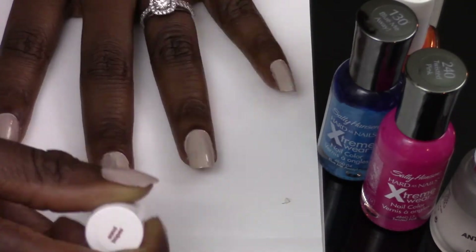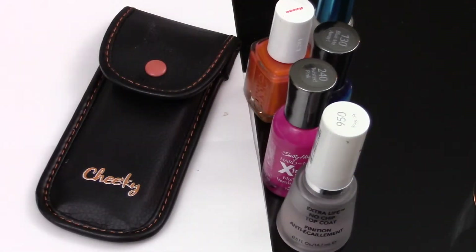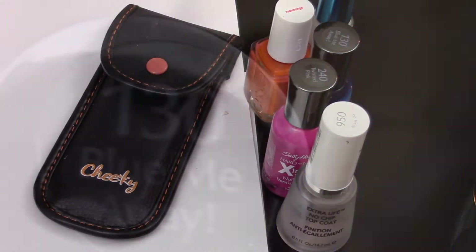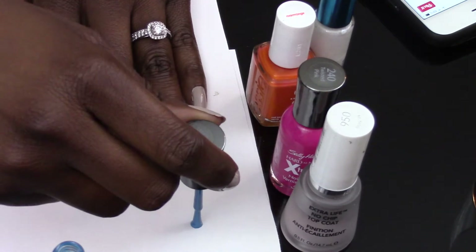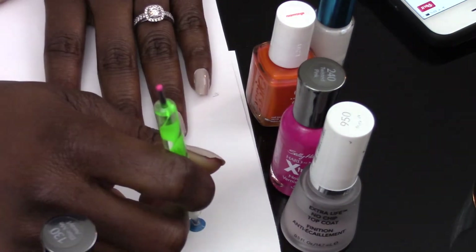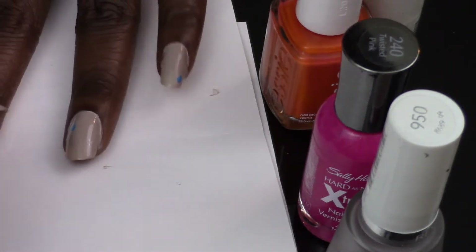Once you've let that dry completely, take out your dotting tools — mine I got off Amazon for about three dollars. We're going to get started with Blew Me Away. Take your largest dotting tool and make a single dot on each nail.